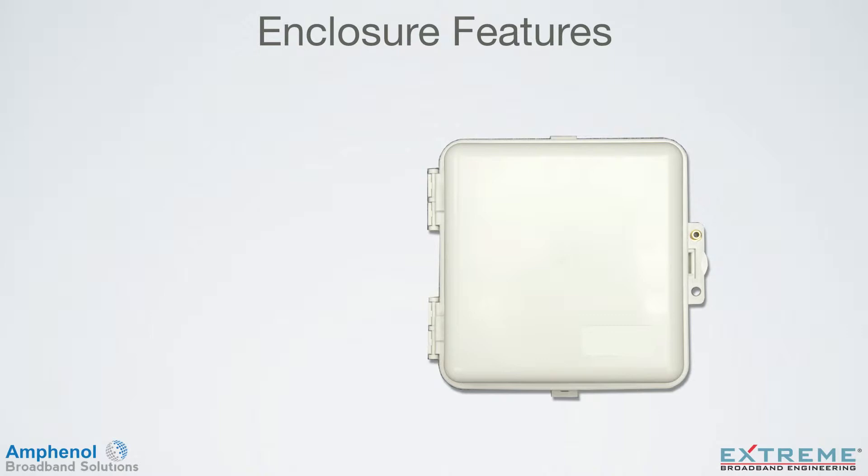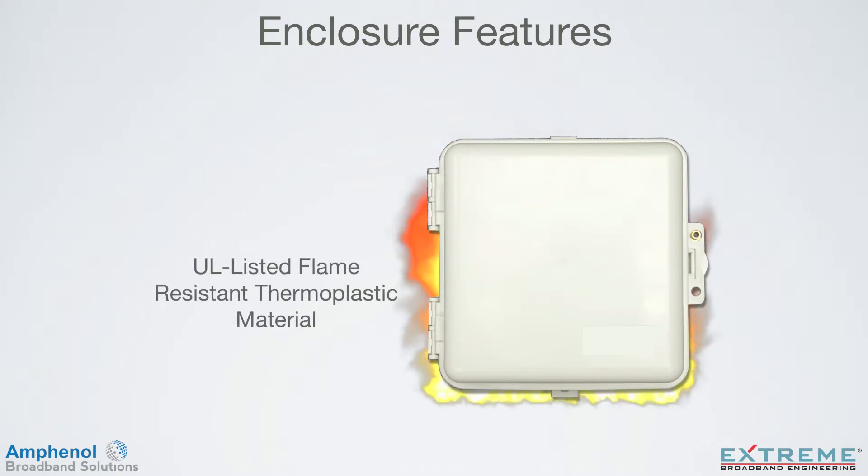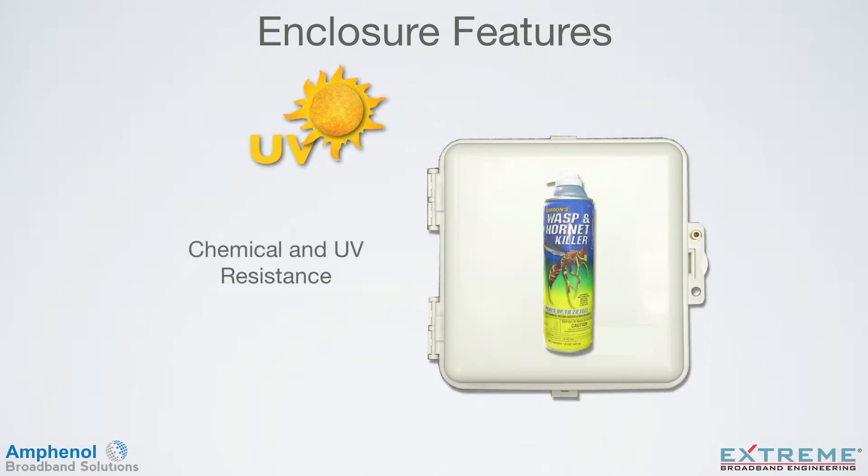The Infinity Premise Enclosure is designed with the technician in mind. We've engineered in unique features to simplify installations and reduce installation time. These features include a latch that snaps together for a secure connection, or for additional security an optional padlock, tag, or terminator can be used. The rugged heavy duty construction is ideal for field use, and it's made of a UL listed flame resistant thermoplastic alloy, which is chemical and UV resistant as well.